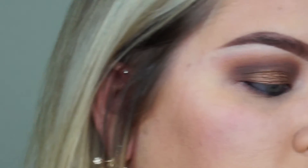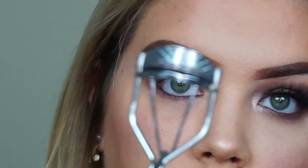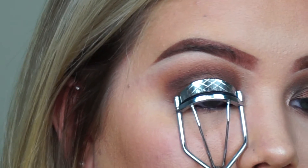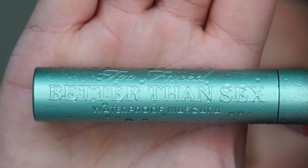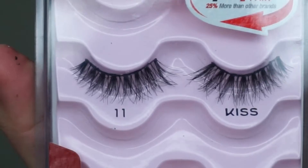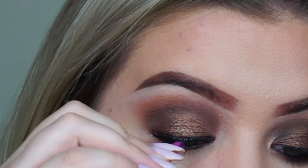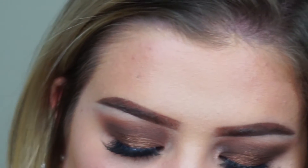Next you will curl them lashes to the heavens. I'm gonna take my Better Than Sex mascara and apply that on my lashes, and then I'm gonna be taking these Kiss number 11 lashes. Blow all my hot breath all over the glue and then pop those babies on — does not take much.